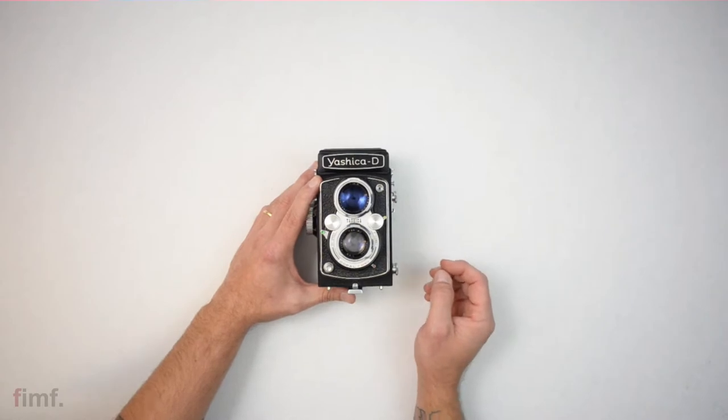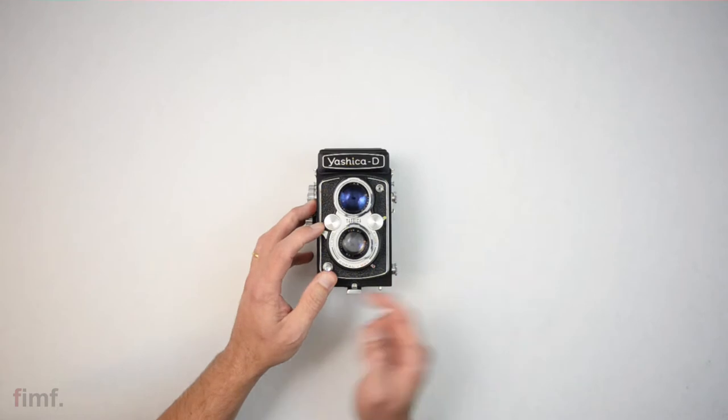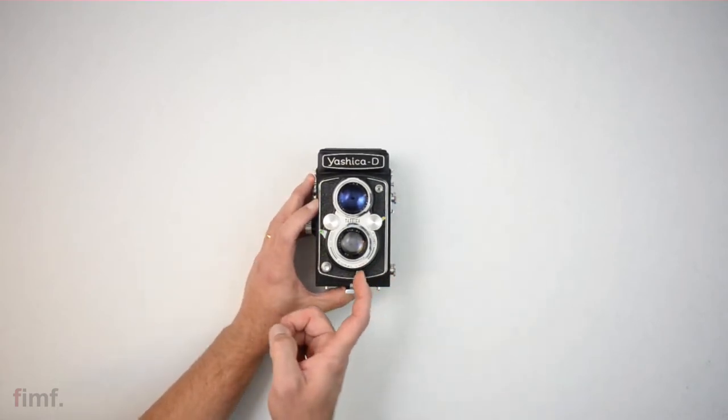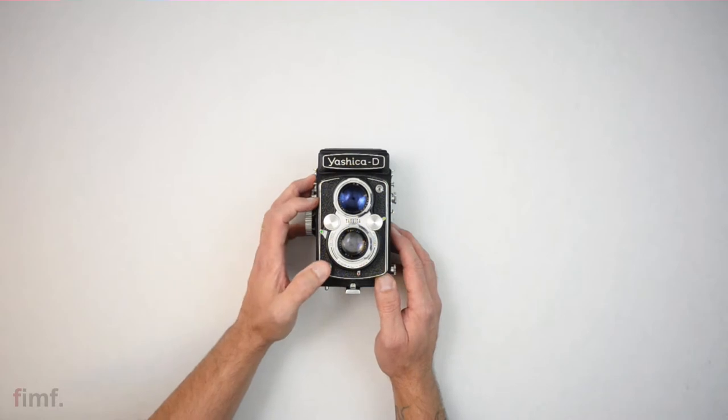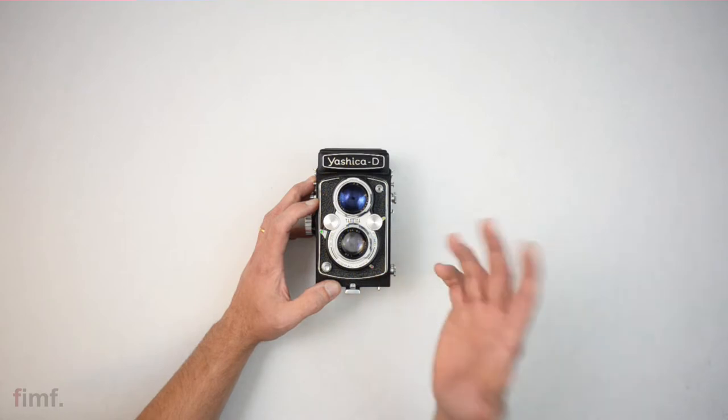Over here you have your self-timer. This has to be down to X — we'll get to that in a second. But if you want to set your self-timer, you pull this down and pull that forward. Ta-da! It's a picture.